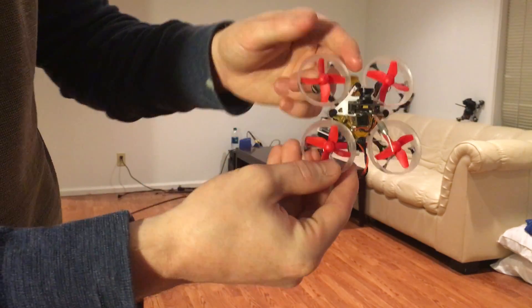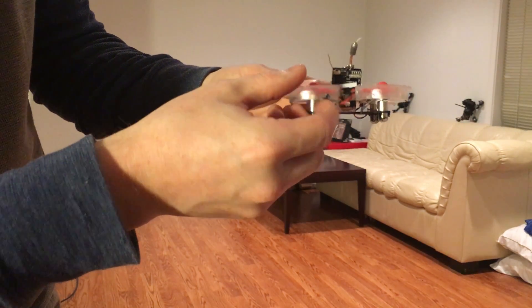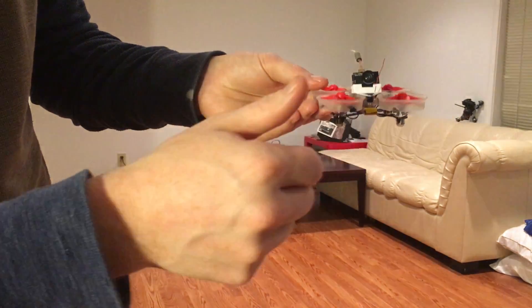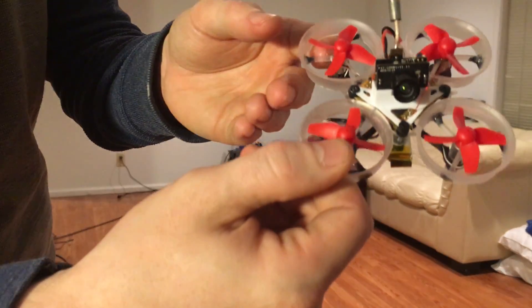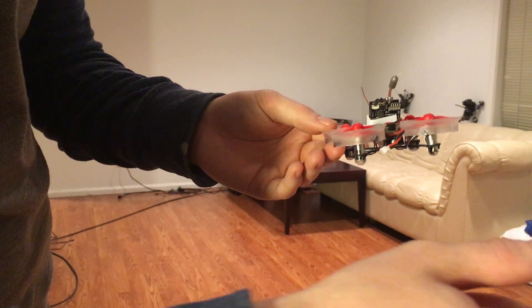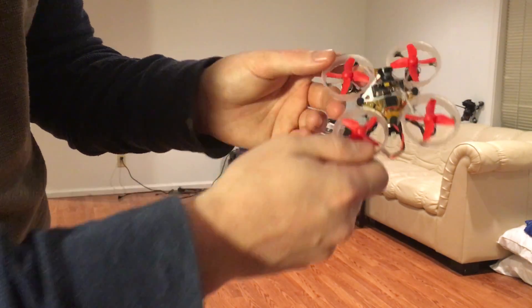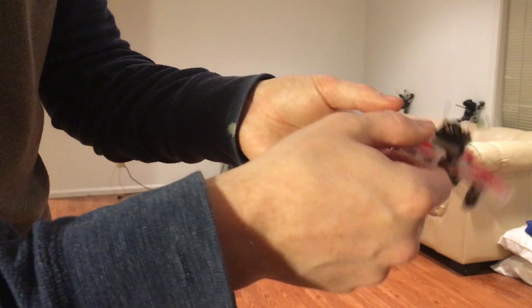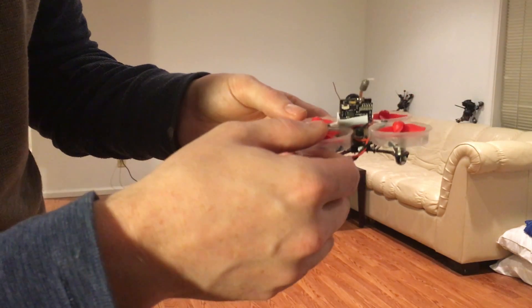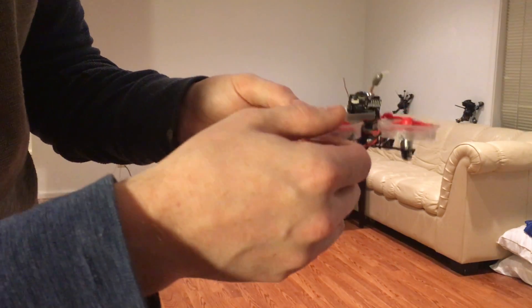The next important thing is make sure that your drone is facing away from you when you try to fly it. If it's facing towards you, then when you push away, the drone will actually come towards you. So if the drone is facing away from you and you push away from you with the right stick, the drone will go away from you. If you pull back, it will come back. Push right and it goes right, push left and it goes left. That's really important when you're learning so you don't get confused.